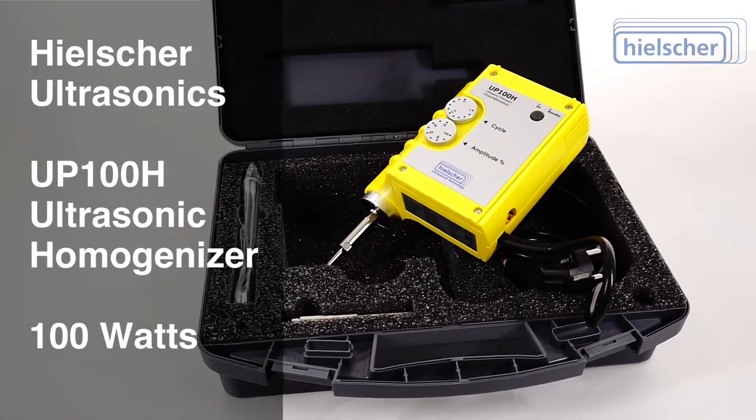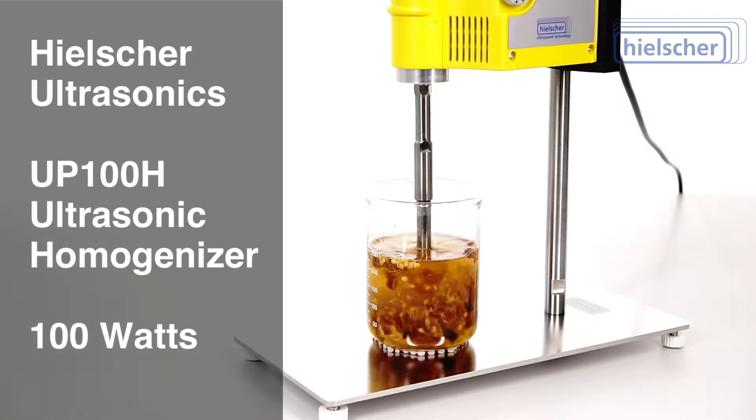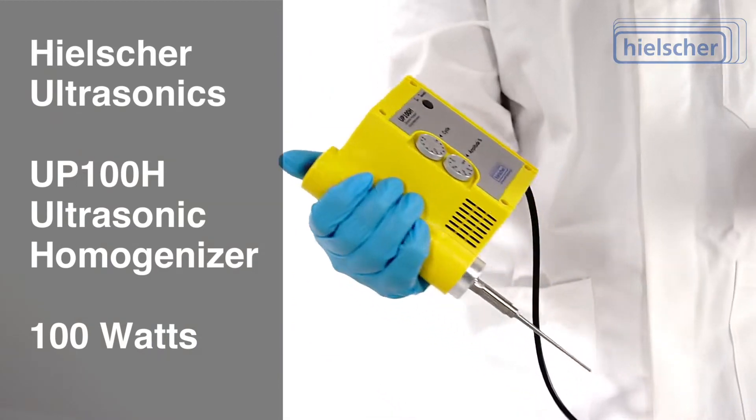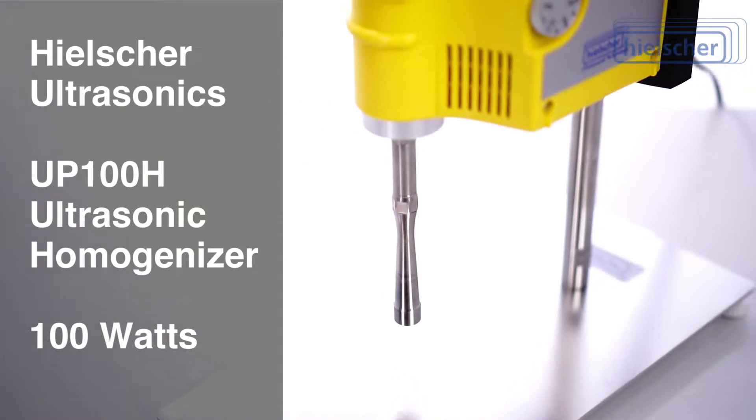This compact homogenizer comes fully assembled in a robust case. Plug it into the power outlet and you can homogenize your samples at the touch of a button — it couldn't be easier. The lightweight UP100H is comfortable to hold and can also be operated on a stand.